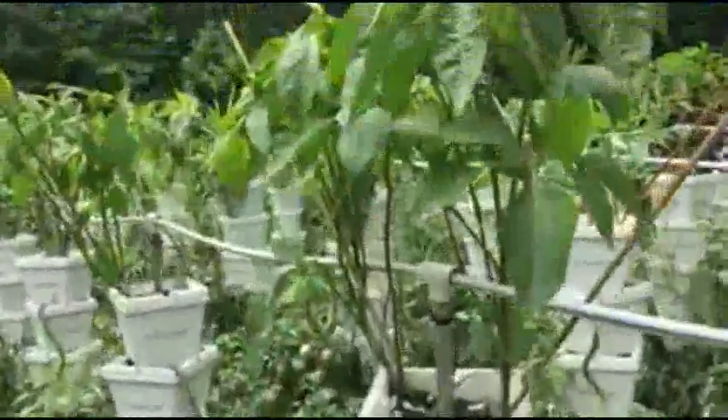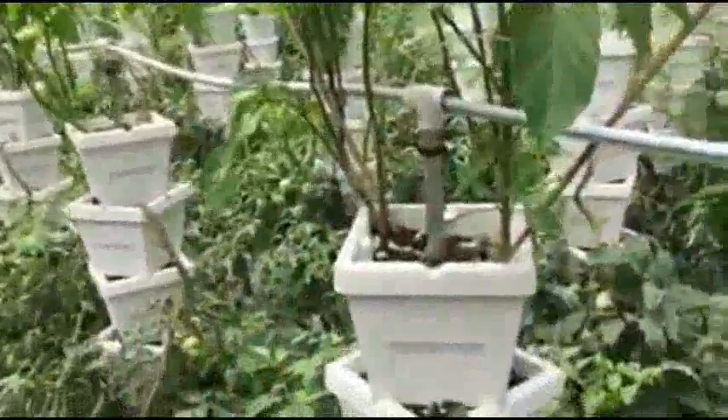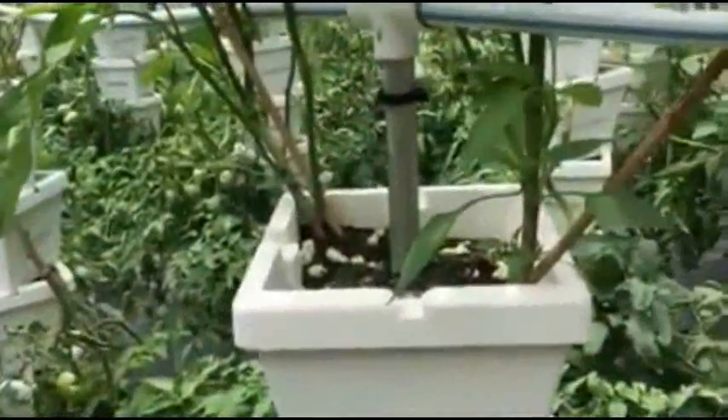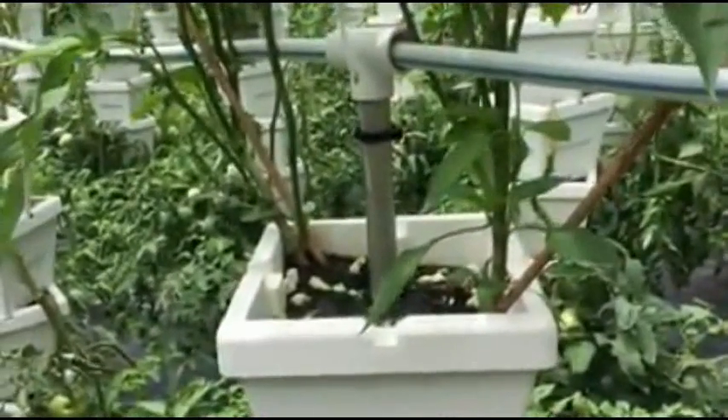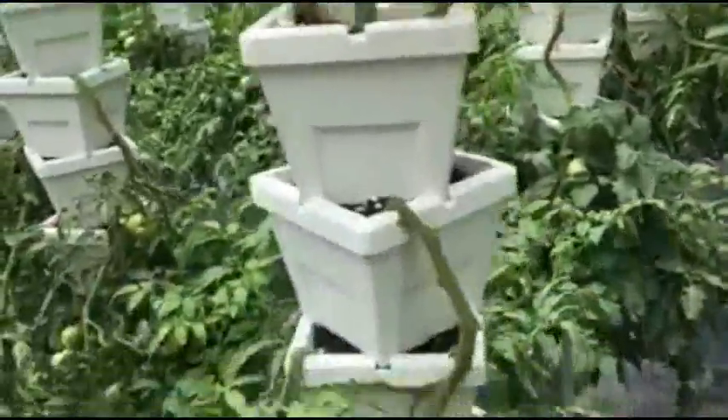I've got to get on this ladder to show you what's going on. Up top is where I have all the peppers. The water comes through a really small tubing — I think it's about 1/16th inch inner diameter. It's really small so it's good at slow feeding so we don't get channels. The water is going to come down through the containers and come out these holes at the bottom.